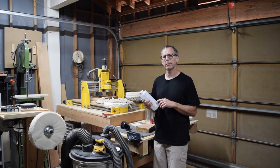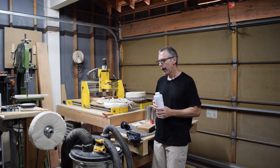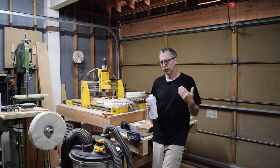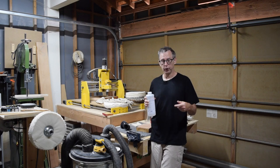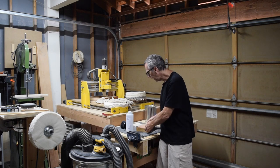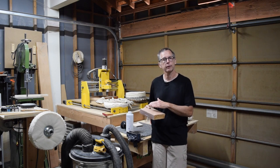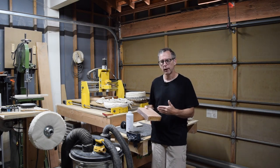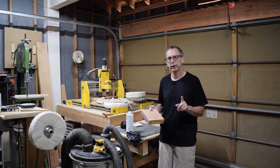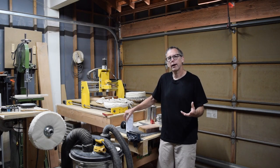Crystallac recommends mixing five to ten percent of the retarder into your top coat. However, I would err on the side of caution and start by adding just five percent, then spray a test piece, let it dry, and check the quality of the surface. If it's still a little too rough you can increase the amount of retarder.